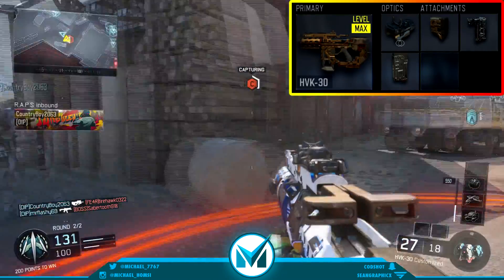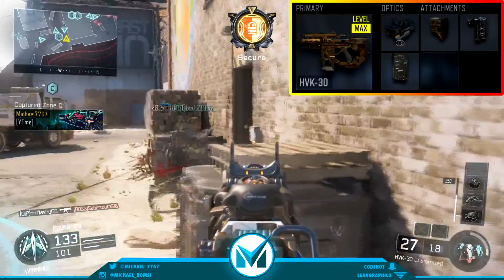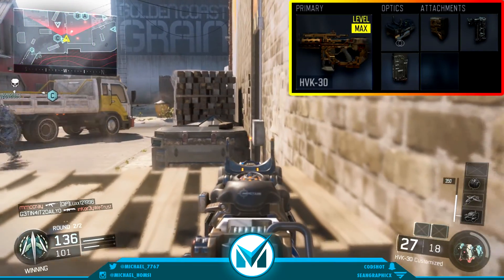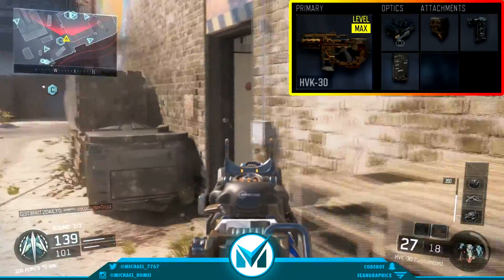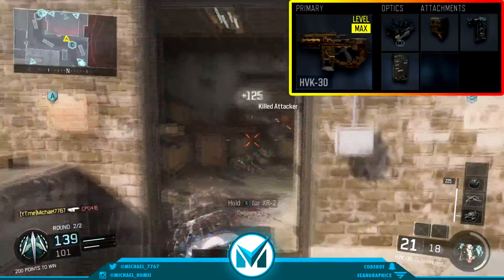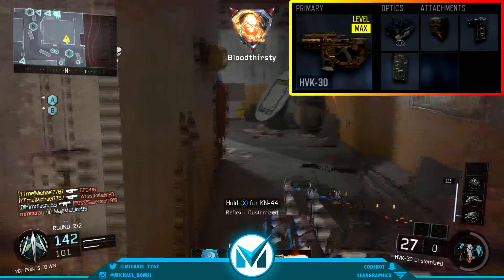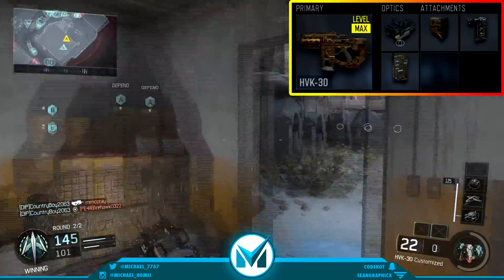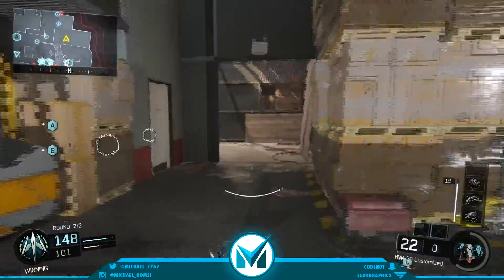My last attachment for you guys is extended mags. You can put on extended mags or fast mags. Right now I'm just preferring extended mags, because as I said before, it has a pretty high fire rate and I like to get those bullets out really fast and actually get lots of multi-kills. It's only a 30-bullet clip, and since it has a pretty high fire rate, sometimes you can't really do that much damage with it. So the 42-bullet extended mags is a lot more efficient and easier for you to get kills.